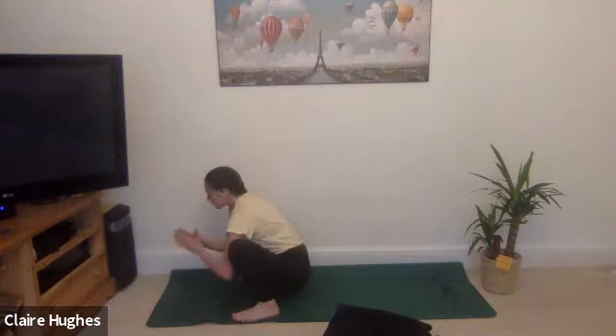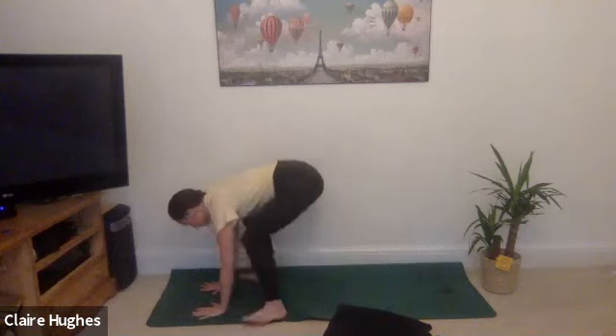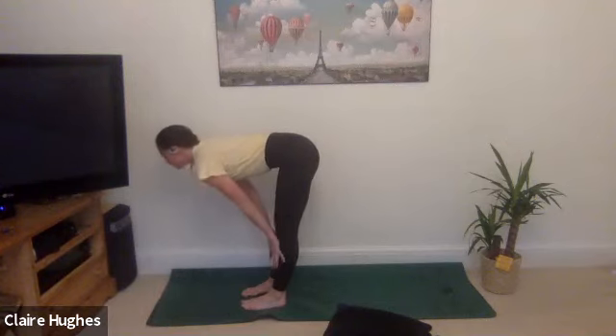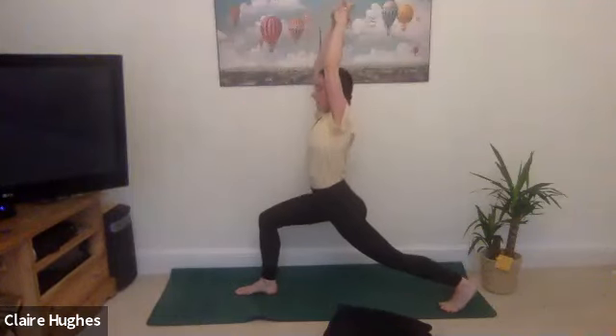Sitting the hips back, we're just coming into a little squat here — this is a nice way just to open up the hips. We're going to work with our hips today just through these next few minutes, working out any tension we hold from running. It's really important we keep the hips nice and flexible. Taking the hands to the mat, lifting the hips all the way to the sky, forward fold. Inhale, lift the chest, exhale hands come to the mat, step the left foot back, reaching the arms all the way up towards the sky — we're in a high lunge.